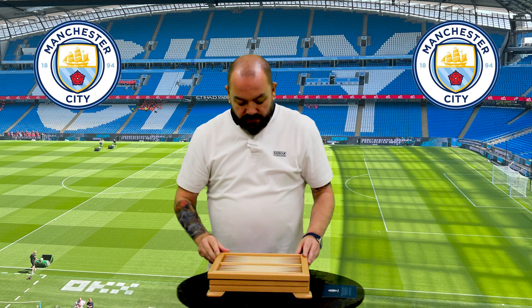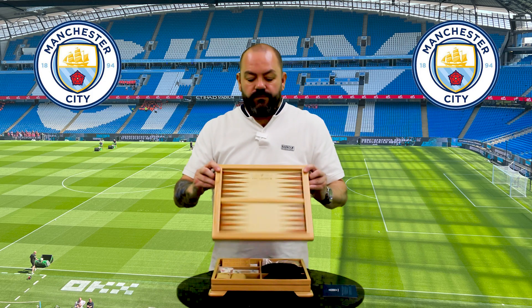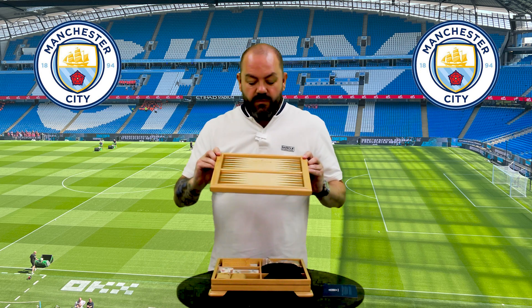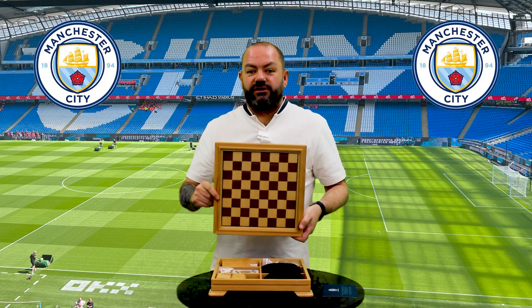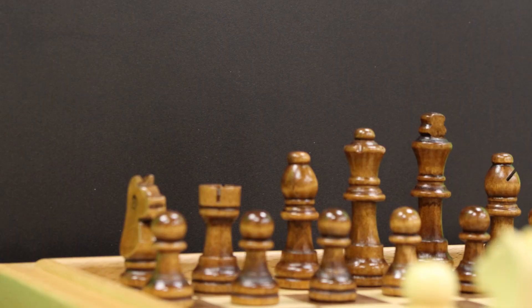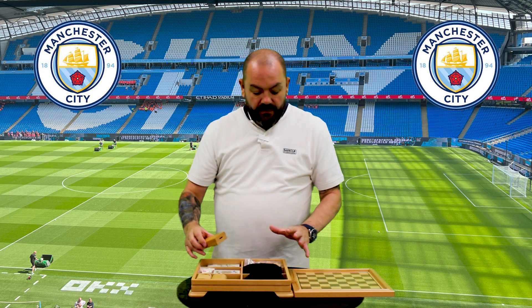Very well made, very well done. It's got the Ardwick on it. Looks like a cribbage board — backgammon board, sorry. So with the backgammon on the front, and on the back, chess. So it looks like a box of pub games.